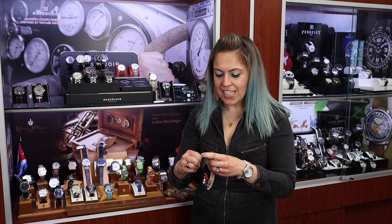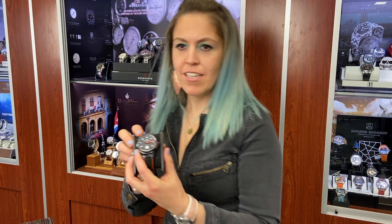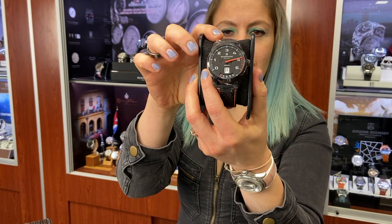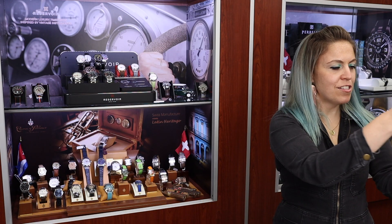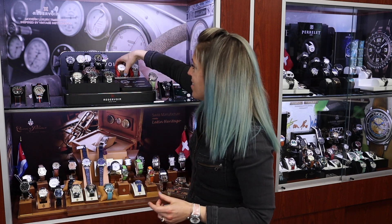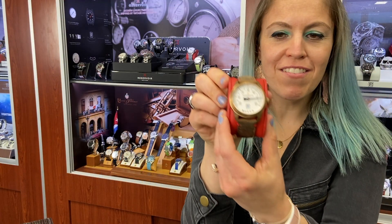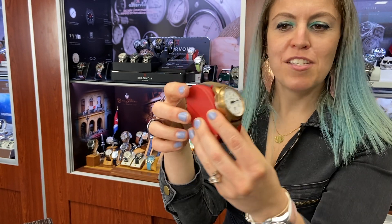He expanded the collections, starting out inspired by cars. So he made a few in the series called the GT series, which has a very dashboard speedometer inspiration. He was also inspired by airplanes and the cockpit of airplanes, so we have the Air Fight collection. Reservoir has even drawn inspiration from one of my favorites — the submarine. They looked at a vintage submarine gauge to make the Tiefenmeisser.